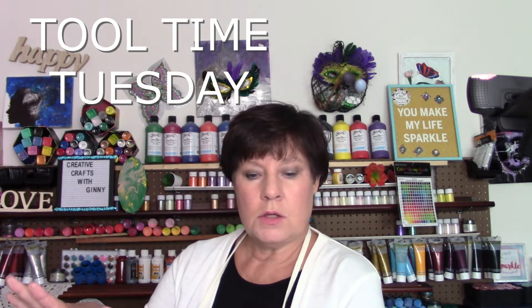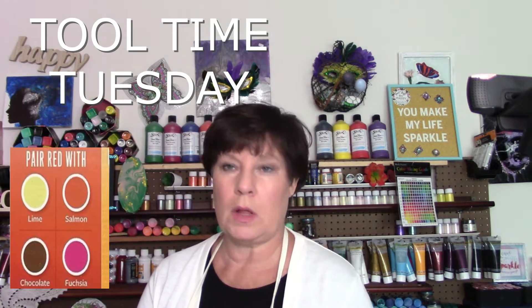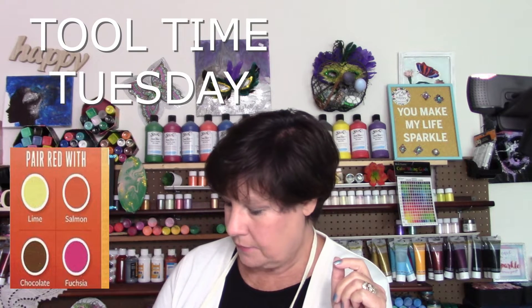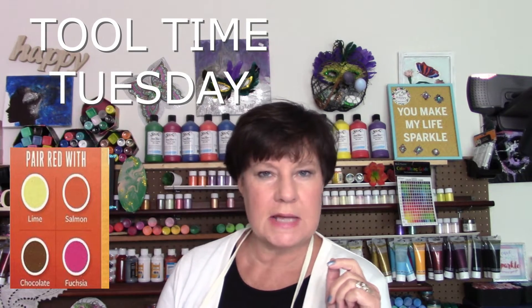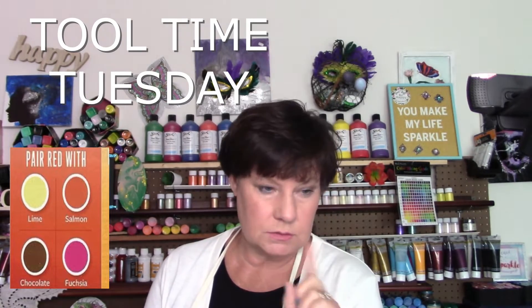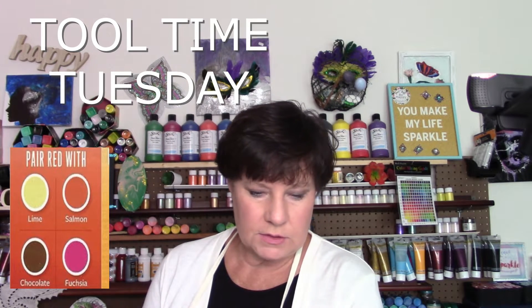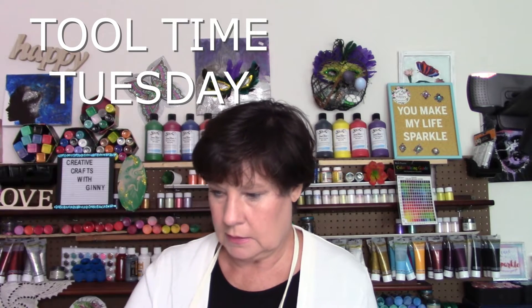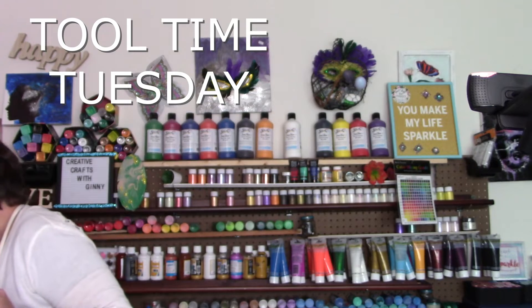So you're wondering what in the world is Tool Time Tuesday? Well, there'll be a number of different things. So down here I have a recommended palette that says it is colors that pair well with red. I also have a new pouring medium that I got off Amazon — it is Apple Barrel. The paints I'm going to use today are not Apple Barrel, though. What I've got down here is a canvas, my pouring medium already in a cup, some stir sticks, and some little cups.